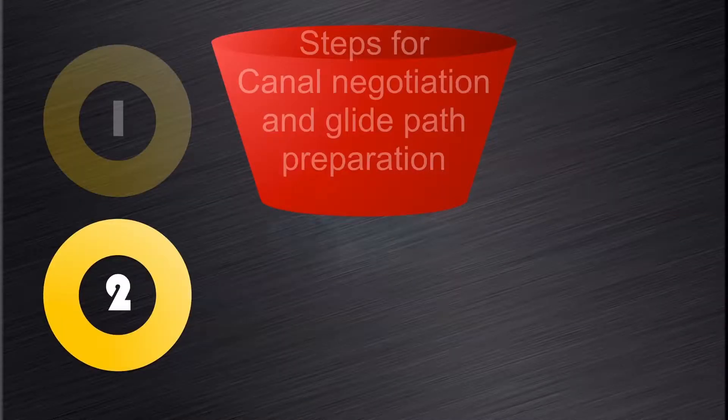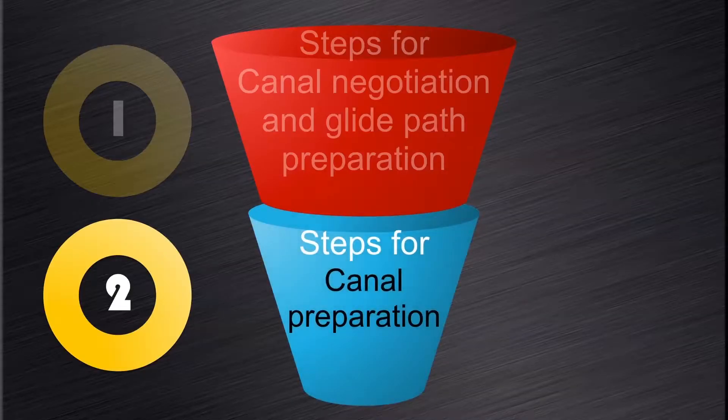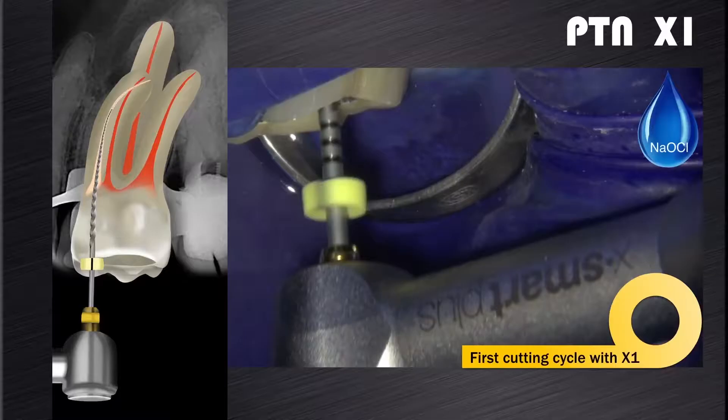Now we can look at the second part of the root canal preparation process, namely canal preparation with the ProTaper Next system. The first instrument of the ProTaper Next system to use after glide path preparation will be the X1.